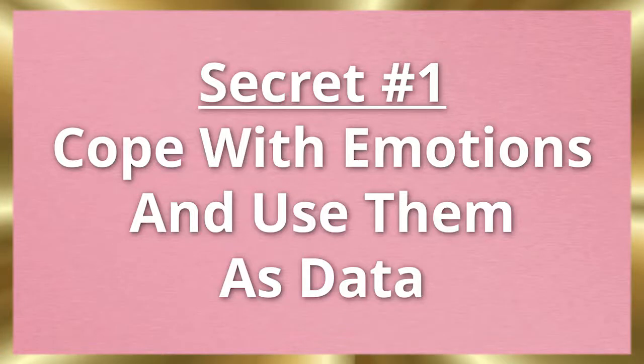So let's dive right in and uncover the secrets of the insecure avoidant and how you can heal that. Secret number one is: cope with emotions and use them as data. With an avoidant attachment style, they usually cut off emotion when things get too hot, when things get too intimate — they just don't feel safe enough. Instead of making such a big deal of emotions and building resistance as a consequence, just simply use them as data. Be curious about it. Experiment with it.